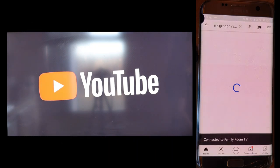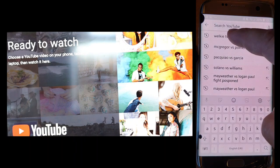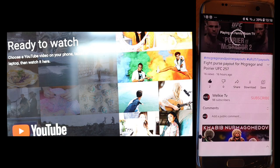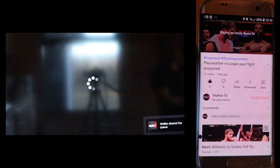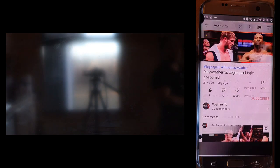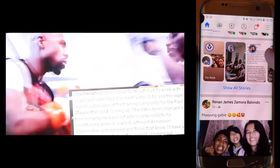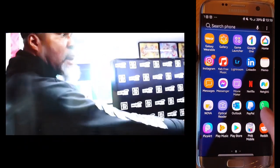Now it's connecting to YouTube. We're going to try to see something from the TV via the phone — for example this latest McGregor fight, or our YouTube channel. Now it's playing. The great thing is you can still use your phone for other tasks — close that and open Facebook for example. So it's very easy guys.